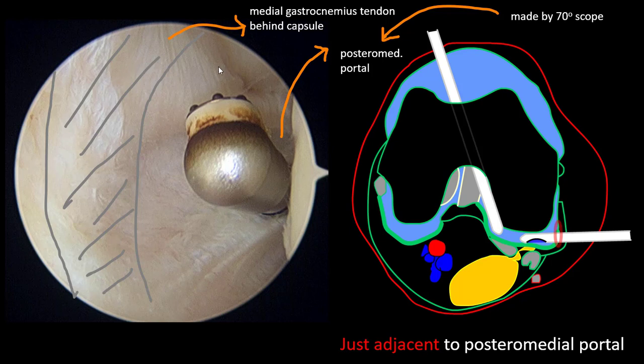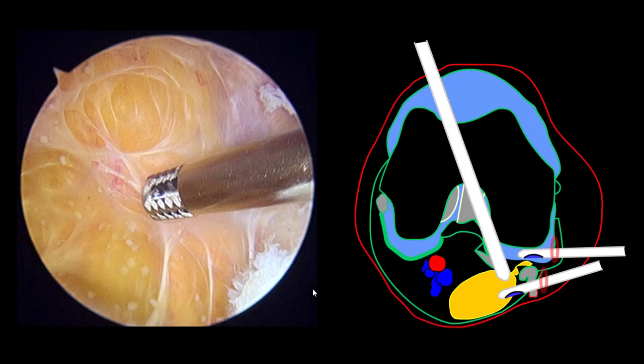Over there — I think this is the check valve, but I'm not sure because I cannot clearly delineate it. This is the medial head of the gastrocnemius. Through the posterior medial or direct cystic portal, you can remove the cyst.